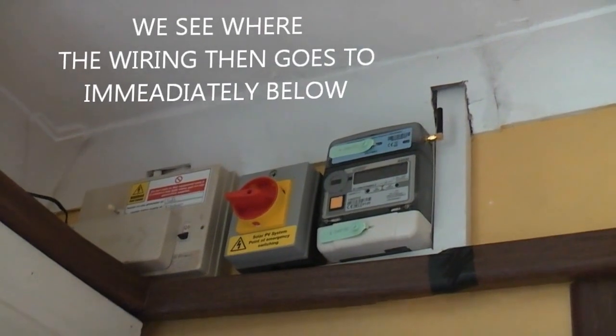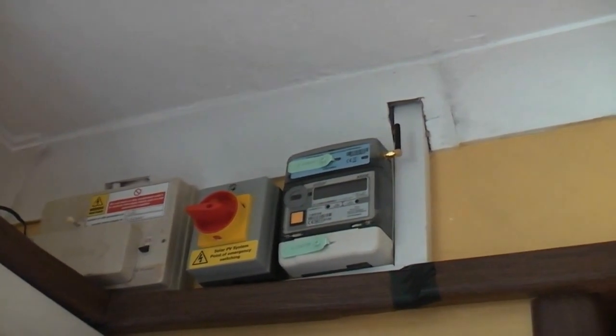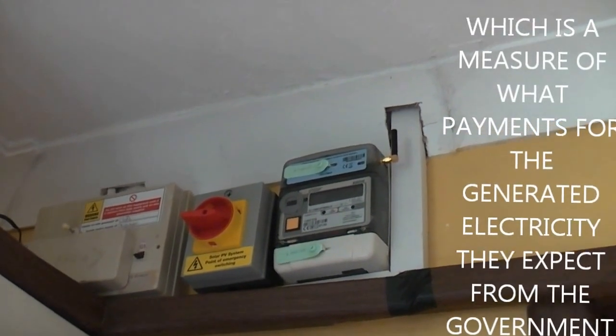What goes out is AC, straight to a meter. Yeah, so it goes straight through the meter downstairs. That whole inverter is probably about one foot six high and about one foot three wide. And I can see the little aerial which is transmitting the data to the company. You've also got another point of emergency switching there.